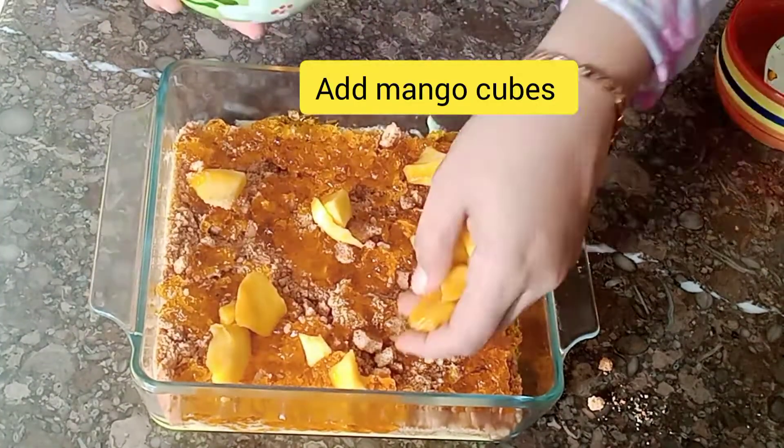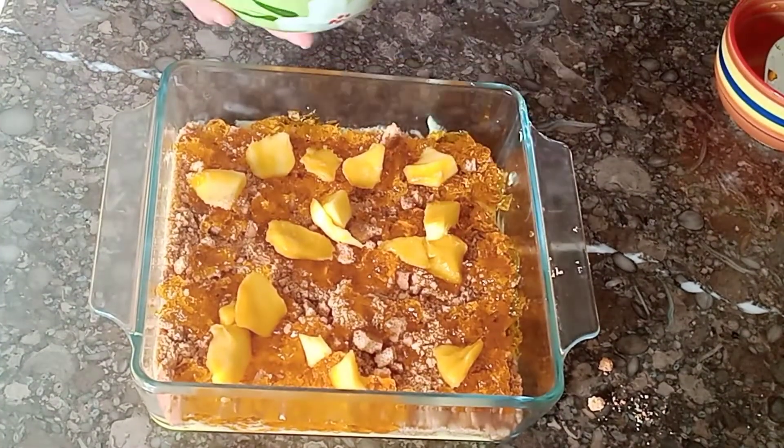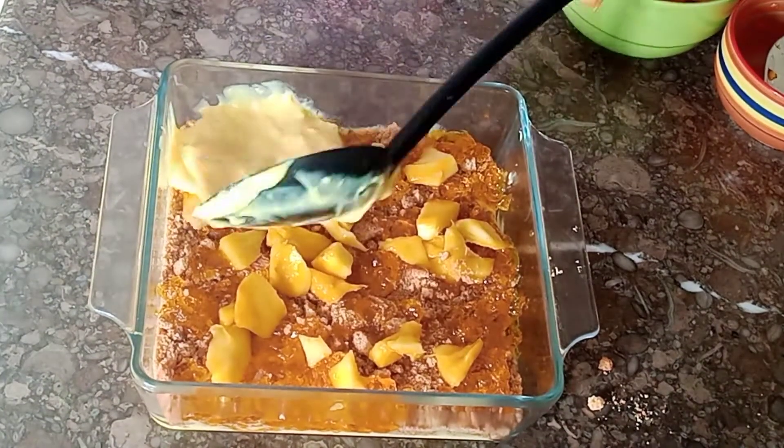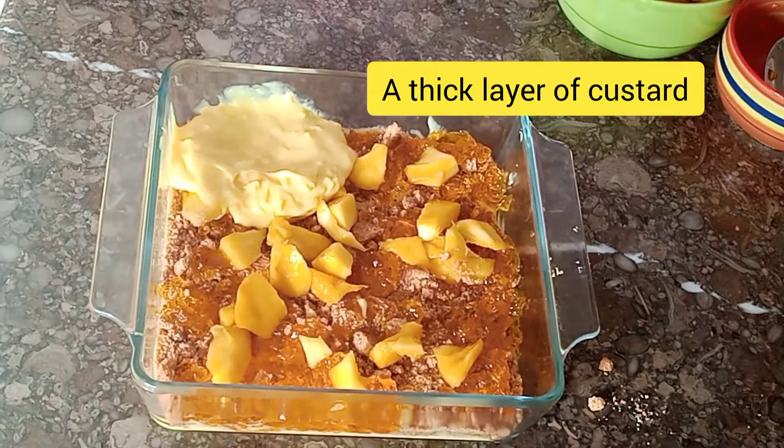I have added jelly and now we will add the mango cubes to each side. Then we will add a thick layer of custard.